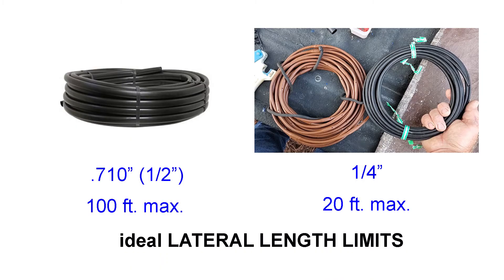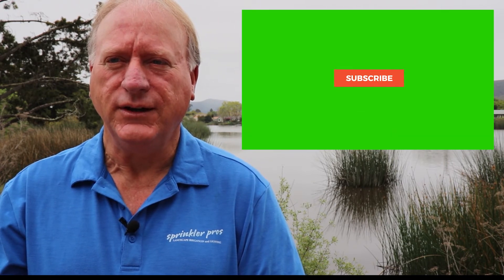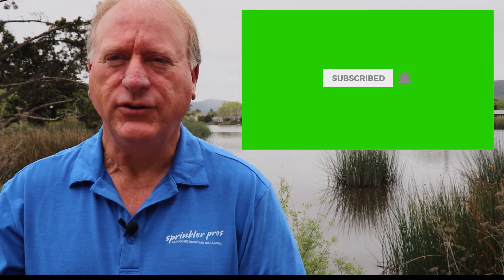Tubing laterals should not exceed 100 feet for half-inch tubing and 20 feet for quarter-inch tubing. For more explanation on these topics, view and subscribe to my YouTube channel. If you have questions, leave them in the comment section below and I will try to answer or create a video on that subject. I hope this Anatomy 101 of a sprinkler system series has been a help.